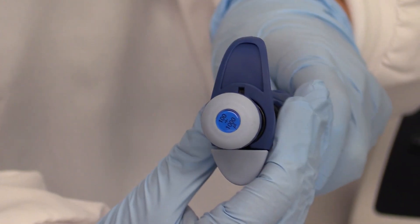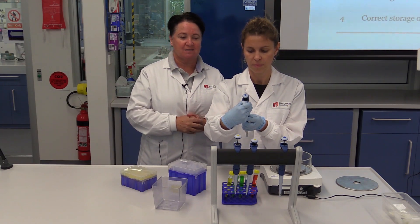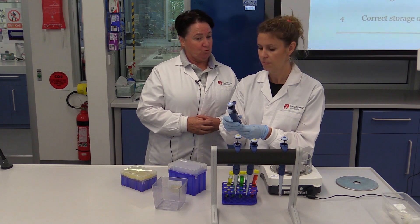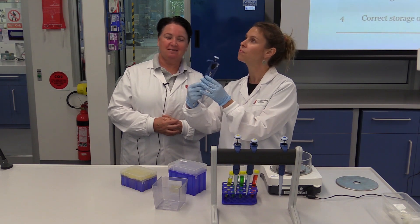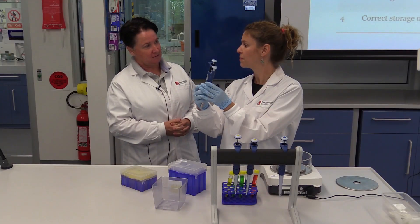If you set it to 100, there are only three decimal places. 100 means it's delivering 1000 microliters, or one mil. So Fleur has set it — how much did you ask for? 400. So she's set it to 40, and 40 will be delivering 400 microliters.